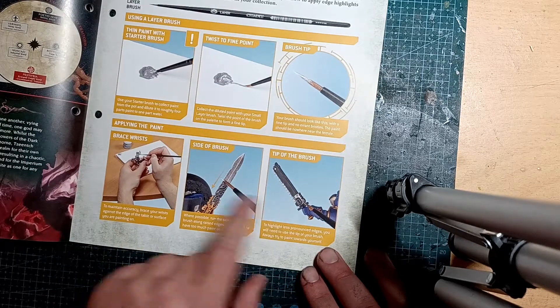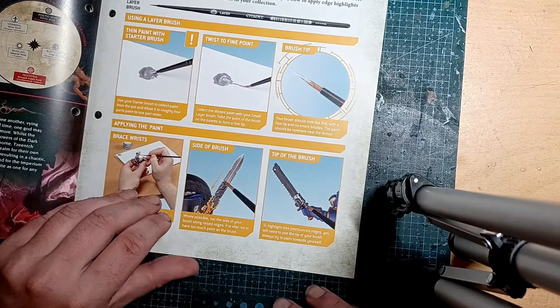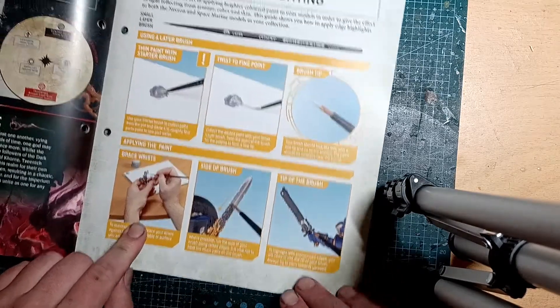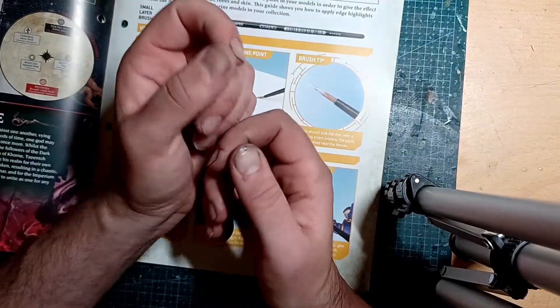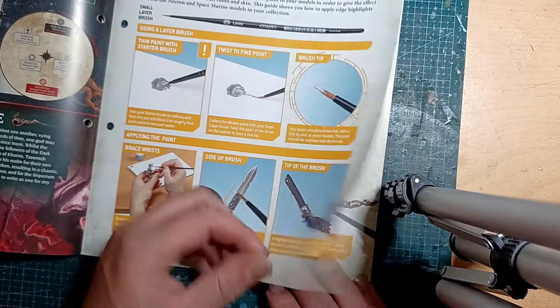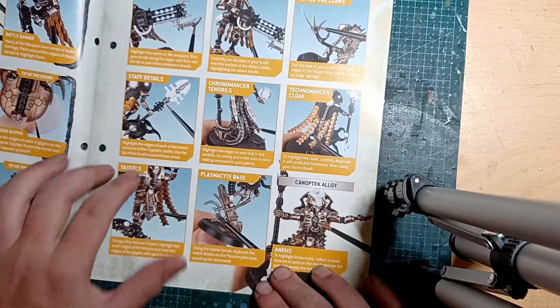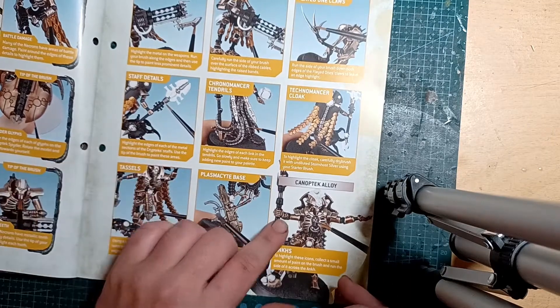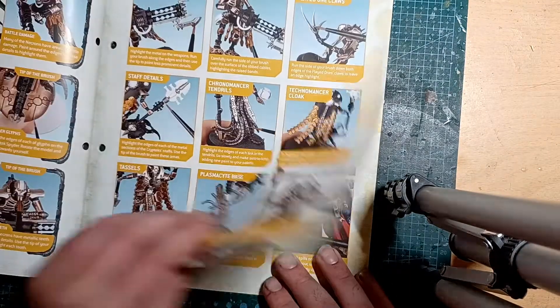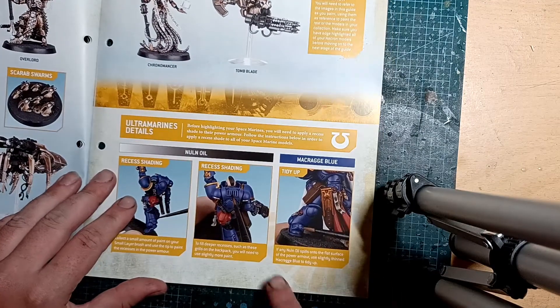More fluff - very fluff heavy this issue I think. How to do edge highlighting - that's cool. Two different techniques: edge highlighting and tipping. I tend to be based all the time so that's nice that it's giving you simple techniques like this. For those that haven't done the hobby it's nice to get, going back to all the old minis we've had and giving them a bit of extra detailing.